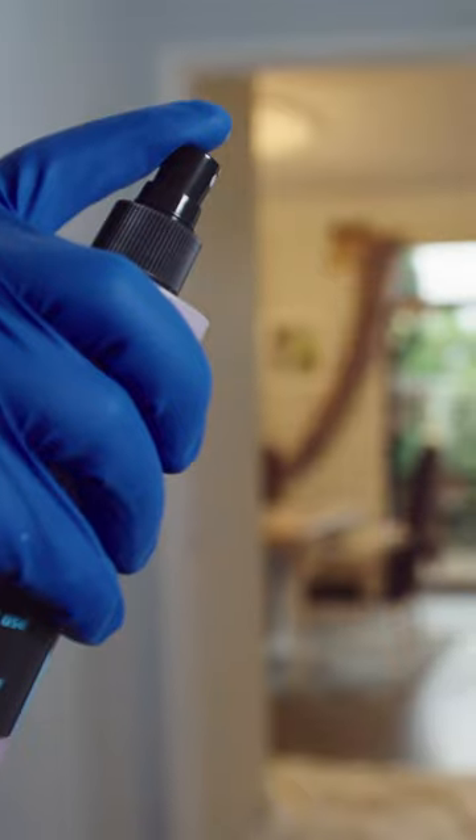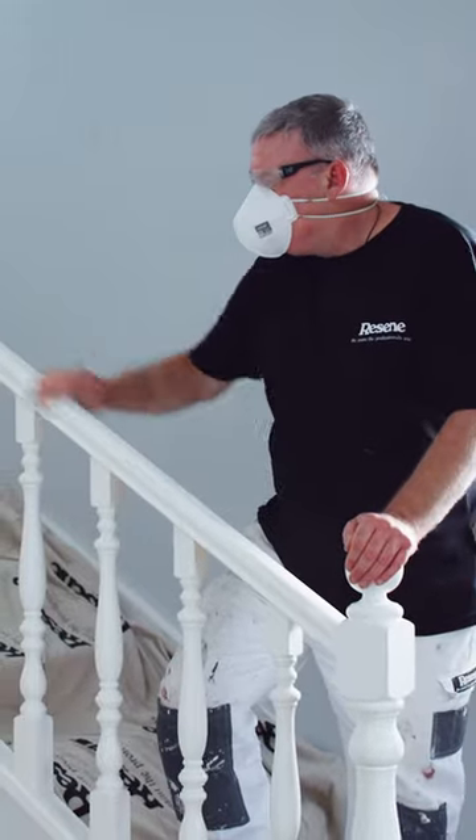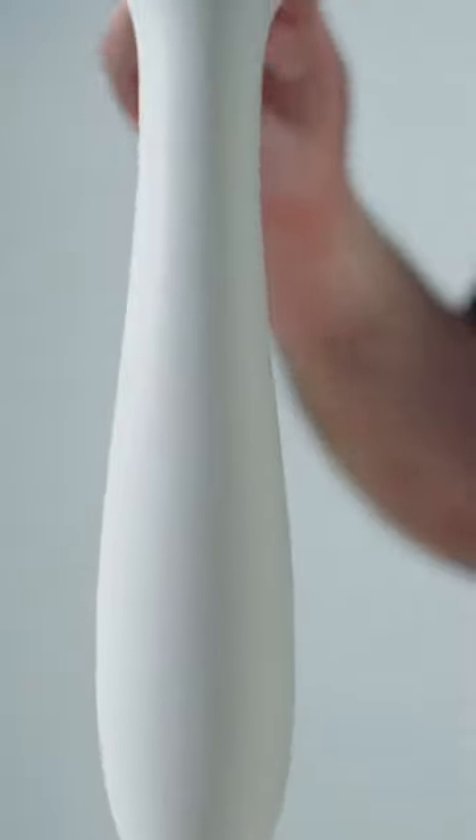Hi, I'm Murdo from Resine. This is Paint Like a Pro, and today I'm going to show you how to paint balustrades. The first thing you're going to do is make sure they're nice and clean with Resine Interior Paintwork Cleaner. Now sand them well, then give them a dust off.